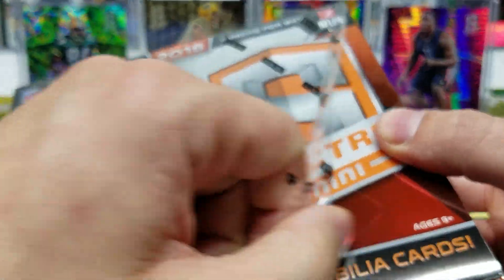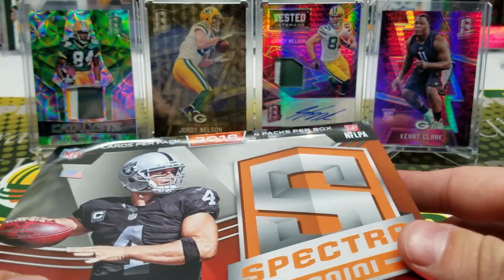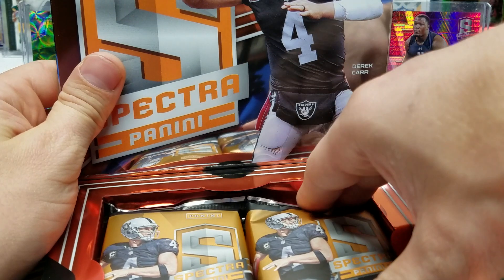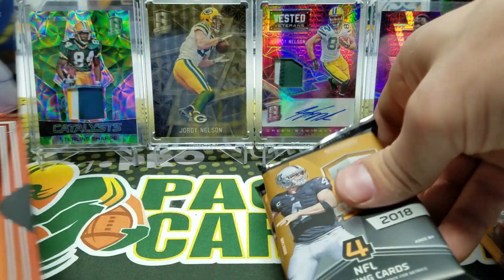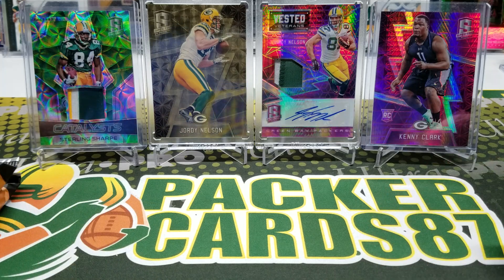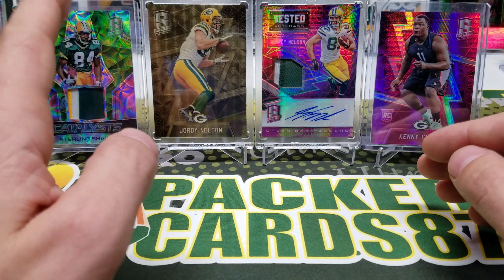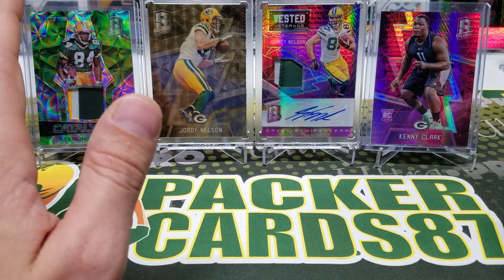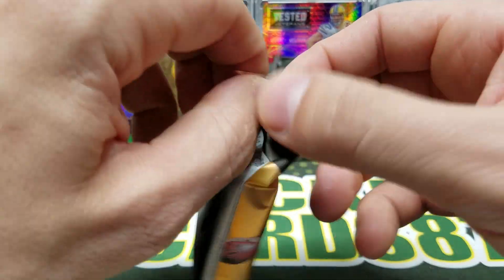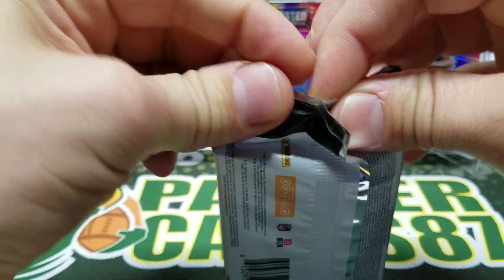But let's open this box — $280, high-end, beautiful box. This product, as you can see in the background, is flashy. It's got a lot of flash and a lot of flavor. From the classic Champagne Swirl 101s to some pink to 10 or whatever, the green scope — there are plenty of other parallels. And the cool thing about the autos in here, you can get RPAs with different color ink. You can get some pretty nasty patches. It's a crazy good product.